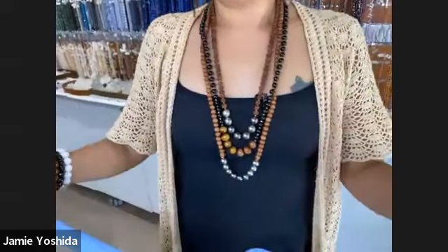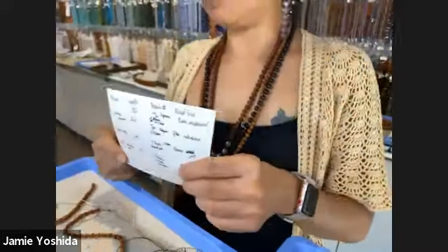Thank you everybody for joining us today. I'm going to tippy-toes so that you can see that I am wearing three necklaces right now. I wrote all the measurements down on a piece of paper and I'll be telling you some notes — you can tape that up because then I know where the camera's going to be and I can hold it up. We are going to talk about straight stringing.